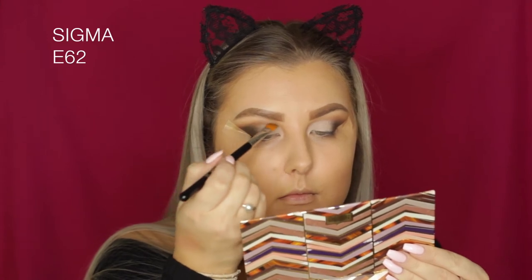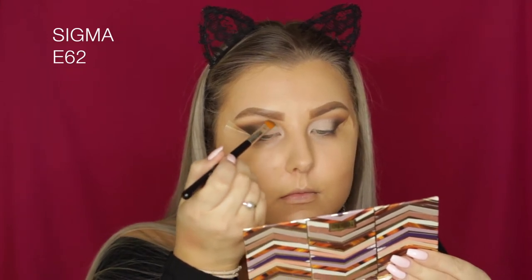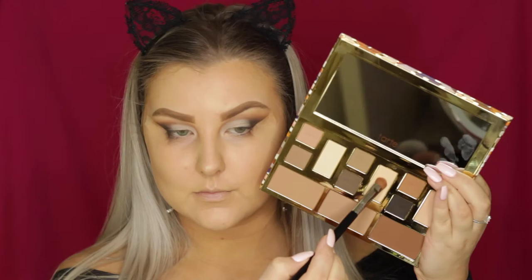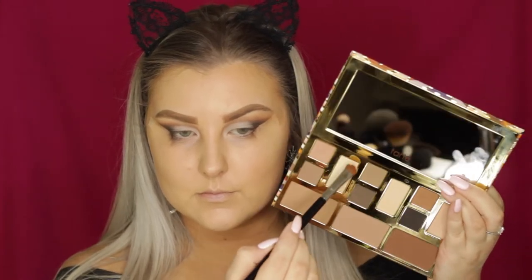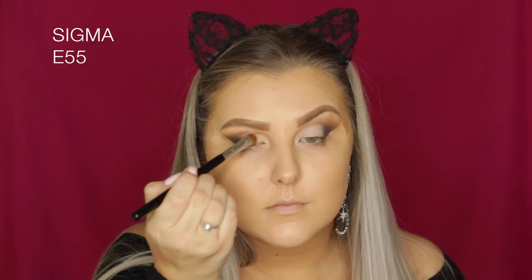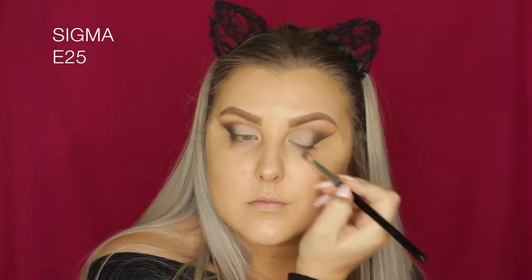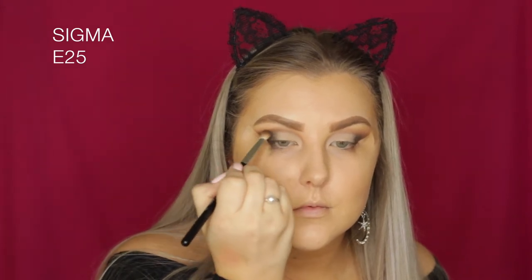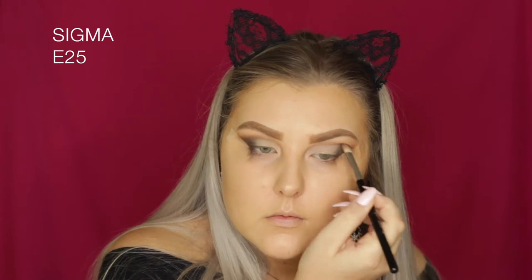Going back in with the shade Ember on an E62 brush — a cut crease brush — which makes it so easy because I'm literally following the line I created with the concealer. Then I'm mixing the shades Sand and Solstice together, the two bright matte shades, and patting and blending them over to set the concealer in place. Then once again with the E25 brush, making sure everything is super blended and seamless.